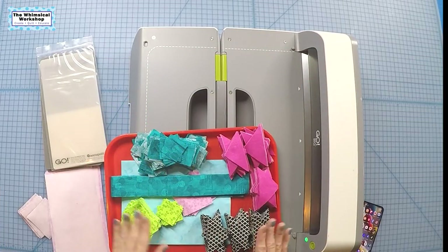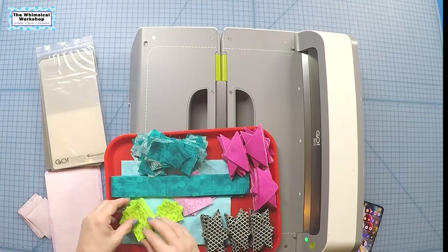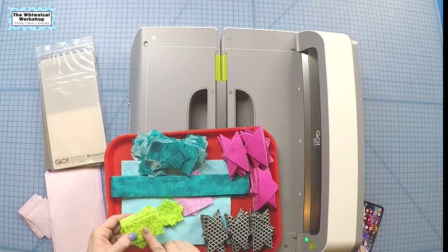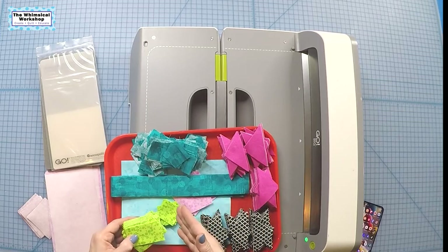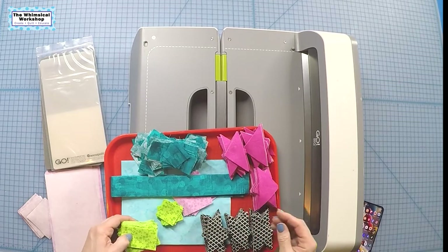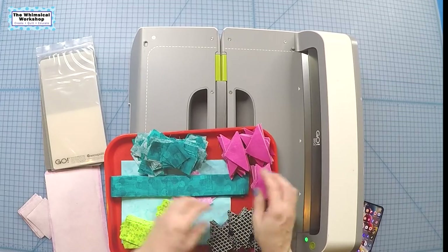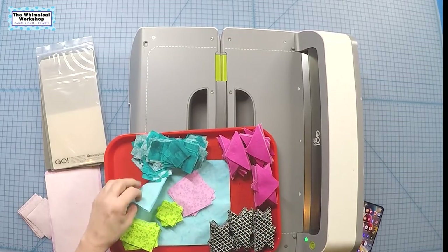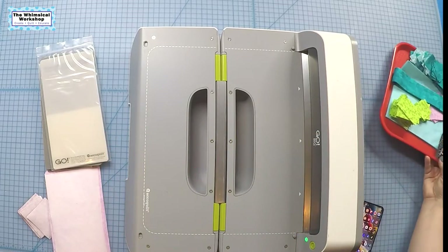We have all our pieces cut using the dies for the one-and-a-half inch squares. This one didn't have a die — it's a one-and-a-half by two-and-a-half — so I just cut two-and-a-half inch strips using a die and then cut them into segments. I've got all of my quarter square triangles together, my borders, and the flamingo backgrounds. The only thing left to cut are the flamingos.